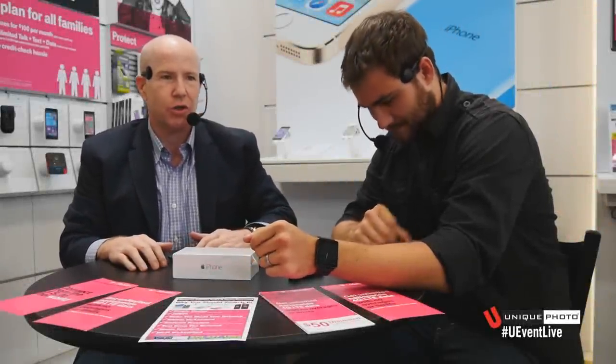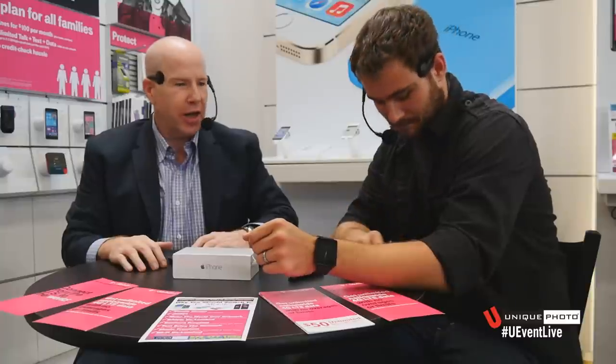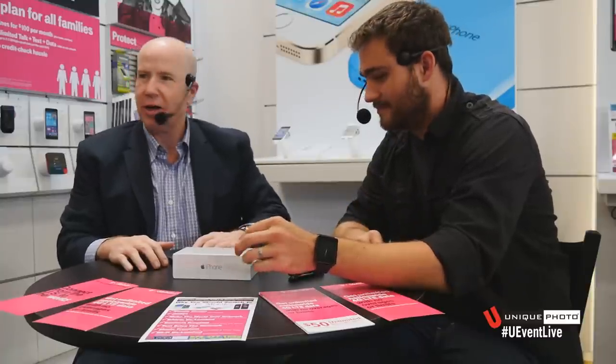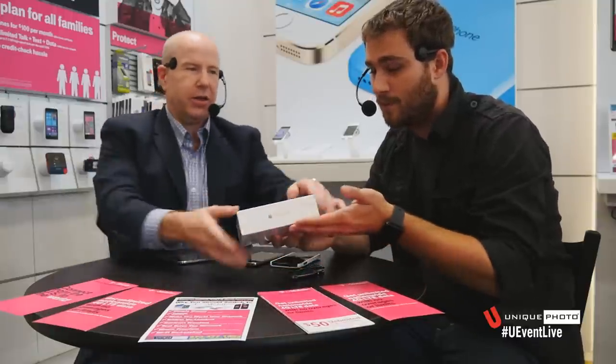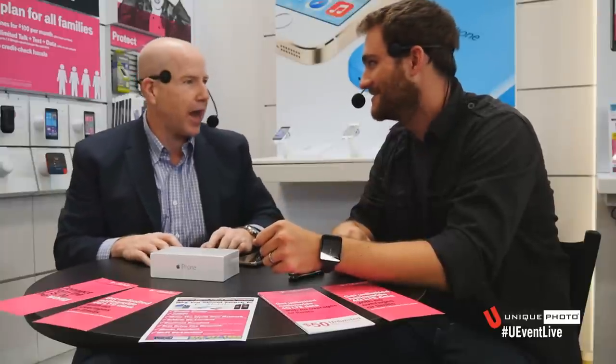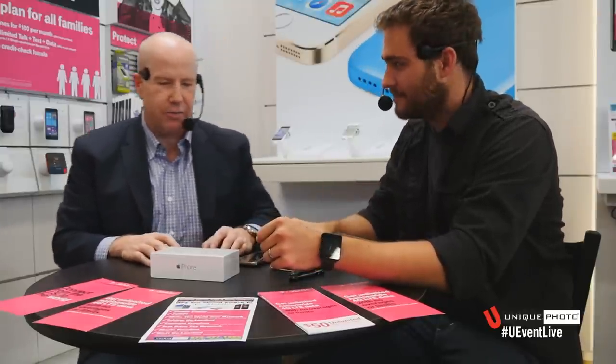Hi, this is Matt Sweetwood, president of UniquePhoto, here for a very exciting day in the UniquePhoto Superstore at our T-Mobile mobile store. Hopefully we have one of the first videos going up live on this. We're going to do an actual unboxing of the iPhone 6, which was released today. Let me introduce my guest, Sean Robinson, our chief technical consultant, and we're going to have a little bit of fun.